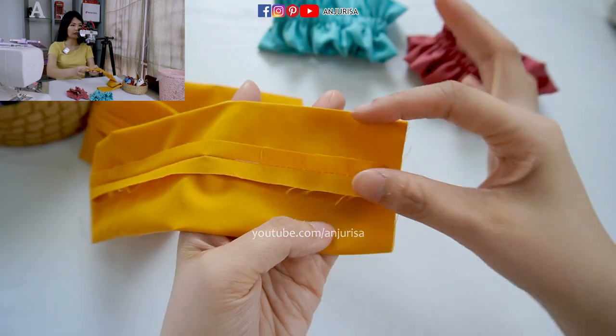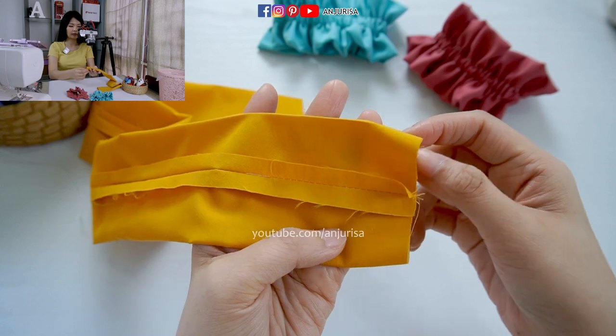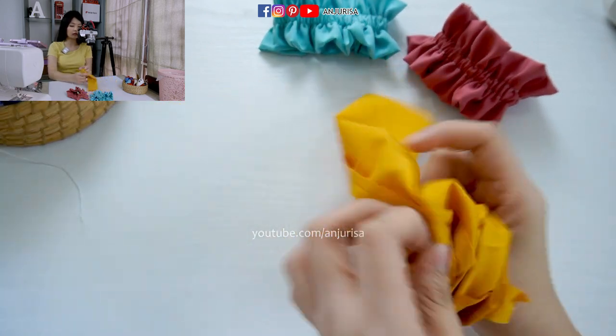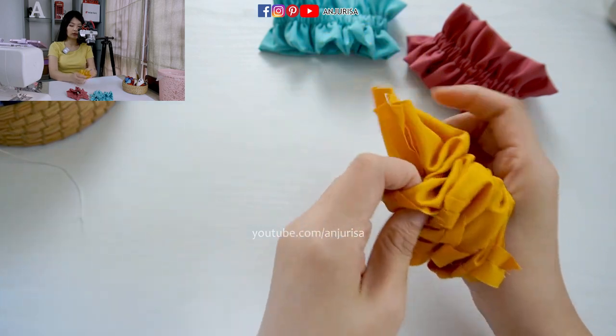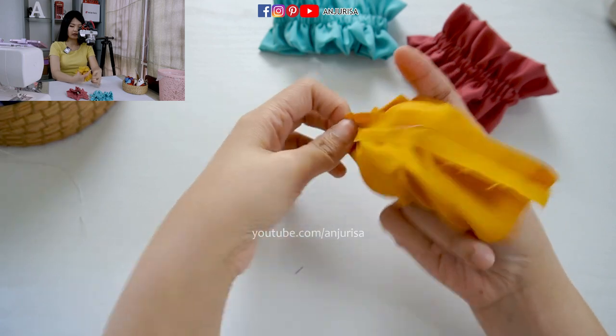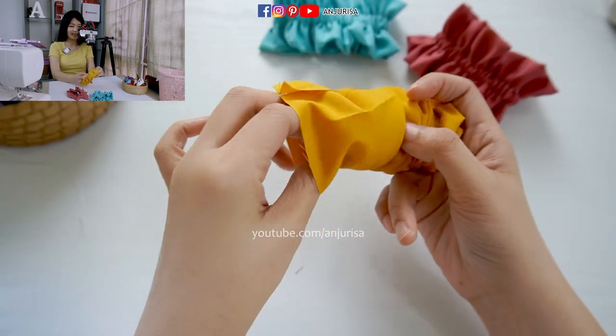Next, with the seam right in the middle here, I'm going to turn the fabric — but don't turn all the fabric right side out. I just turn it right to the halfway point.